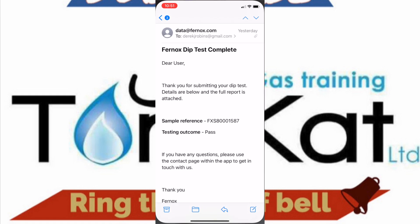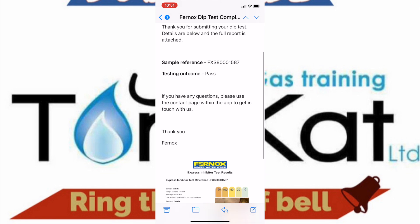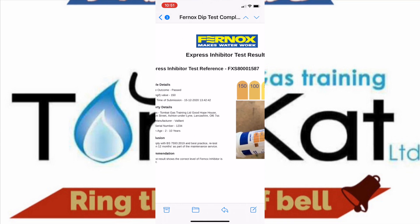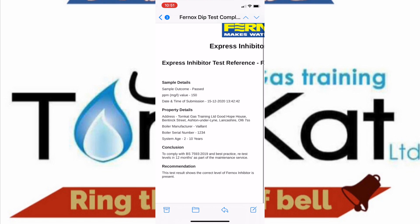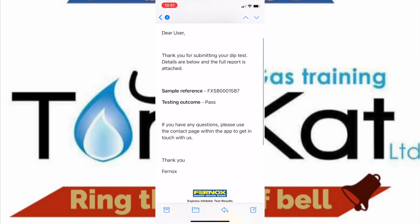Now let's have a look at the email that Fernox sends you after you've completed your test. They send out a standard email, and at the bottom of the email is an attachment. If you open the attachment it has pretty much all the information that was on the app — the address of the property, the boiler, how old the boiler is, and your results. You can then email this off to your customer so they have a copy.